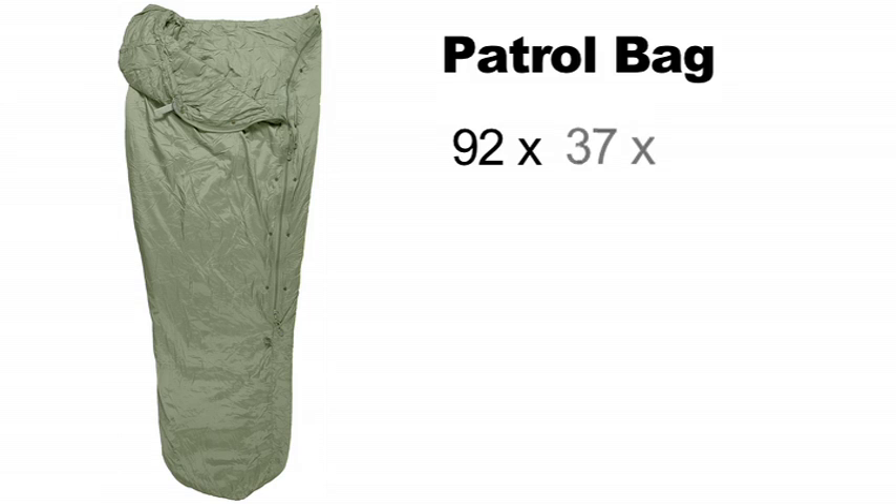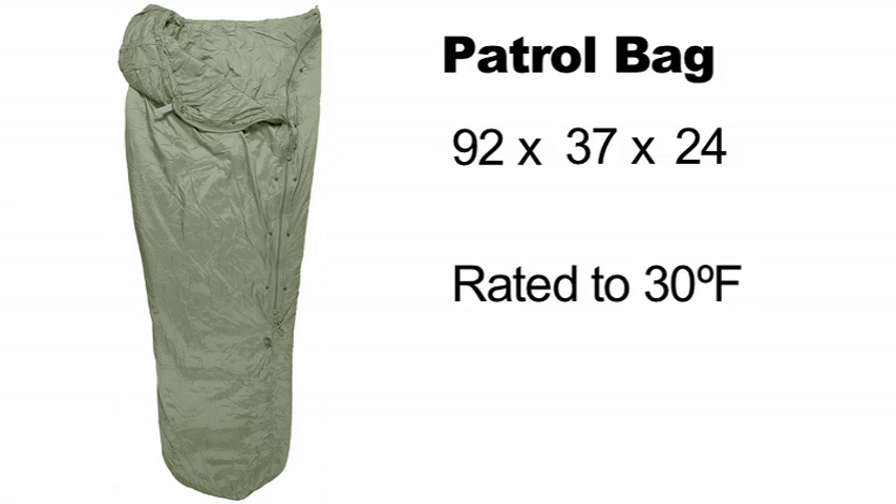The patrol bag is the primary bag for all three systems. It measures 92 inches long, 37 inches wide at the shoulders, and 24 inches at the foot box. Rated to 30 degrees Fahrenheit, this is a great all-purpose bag for average temperatures throughout the U.S. One thing to note on bag ratings is that the temperature listed is typically the minimum temperature the bag will maintain a safe body temperature — you may still feel cold at this minimum temperature, but you'll be safe.